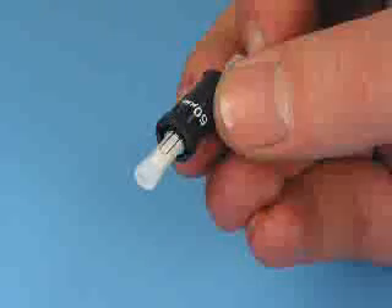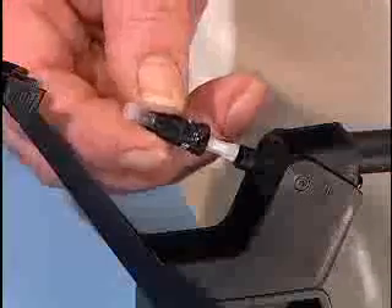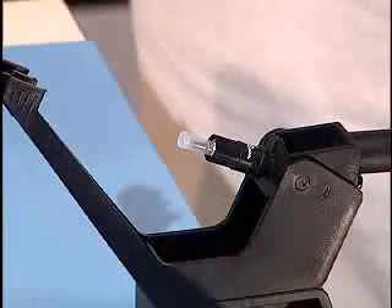With its release wire on top, load the connector body into the installation tool. Lock the connector in place by simultaneously pushing and turning the housing a quarter of a turn in a clockwise direction.